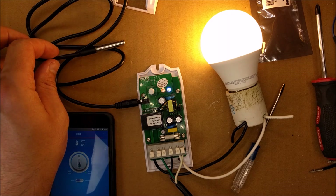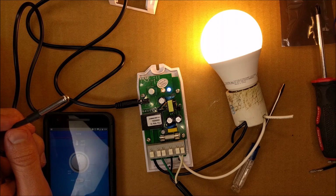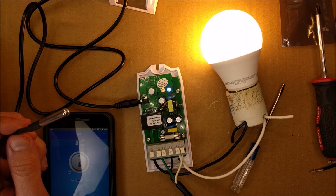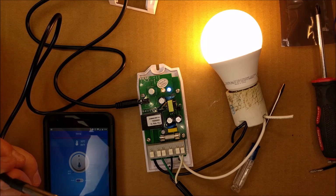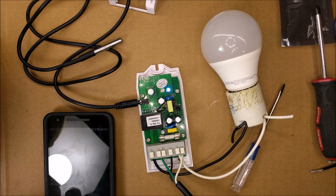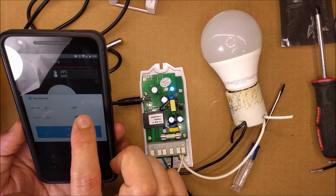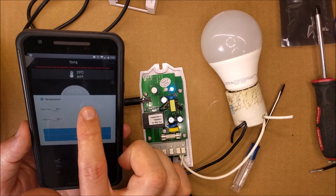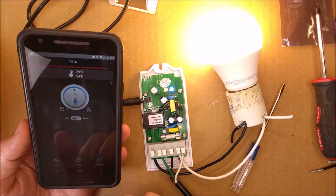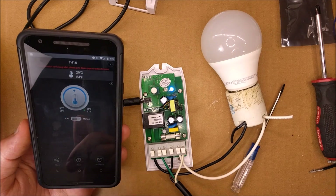Now if it's lower than 30 the light should turn off — let's see if we can trick it a little bit. It went below 29 and it turned off — so that's how it works. You can also swap these settings: have it turn off if it's higher than 36, and turn off if it's lower than 30, or vice versa — however you want to configure it.